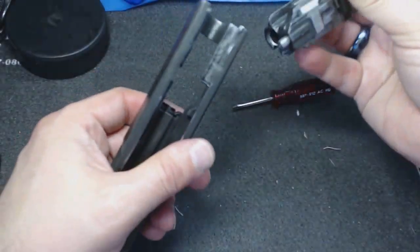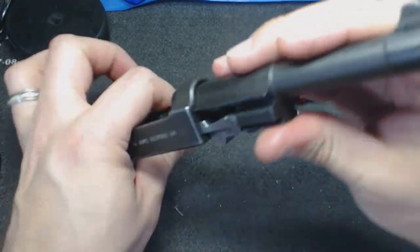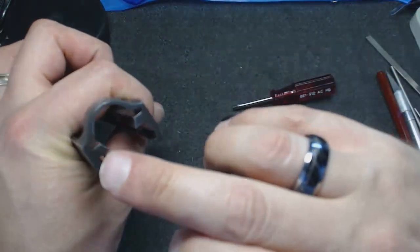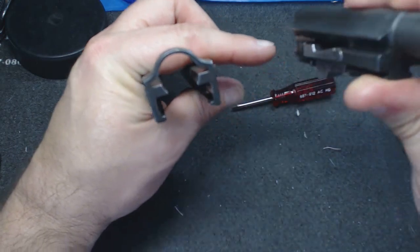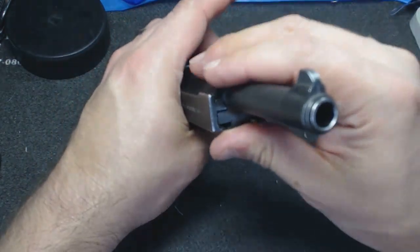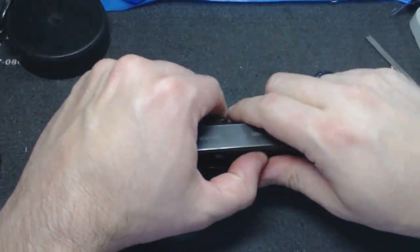We can tuck the barrel back in again, put it in the unlocked position. The barrel aligns with both the little spaceship shape at the top and the big lug side at the bottom. Once it's all the way in there and that's up, they're locked together again.